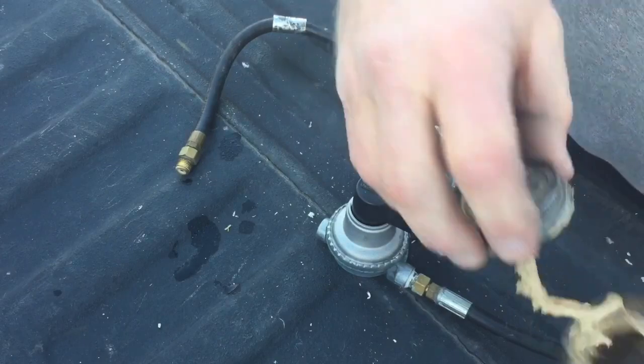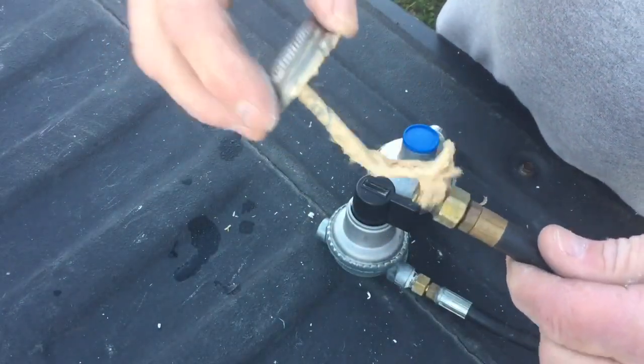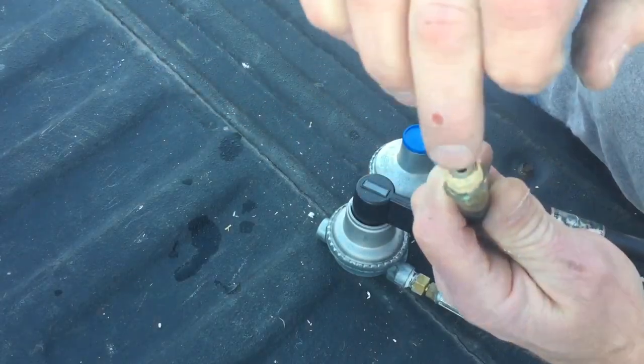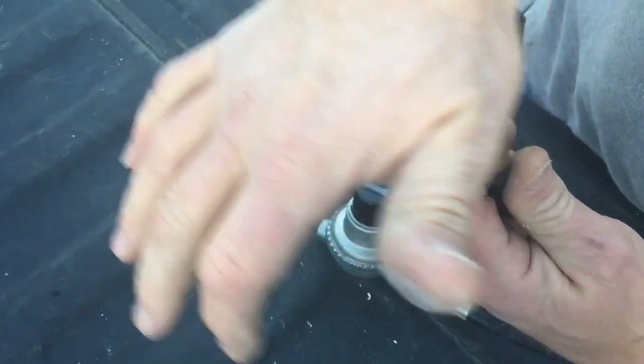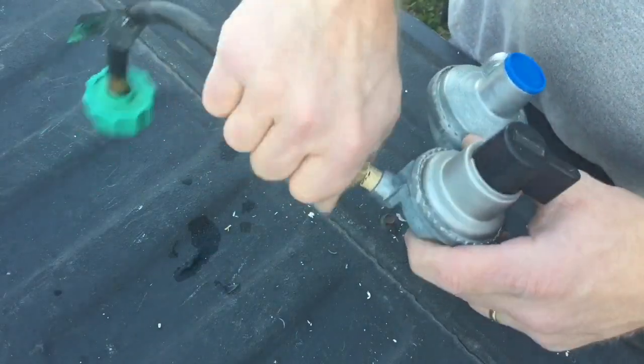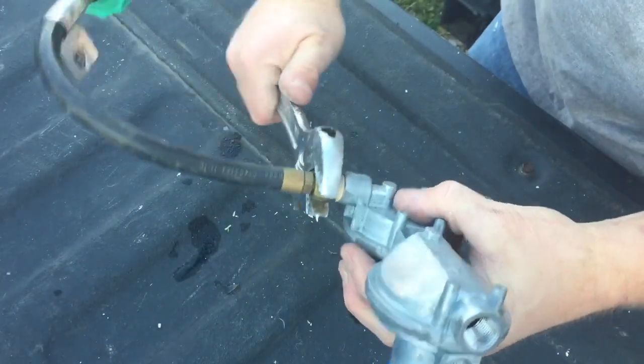Now I'm going to show you how to put this together with the brush-on type. I'll just go around the threads, make sure every piece is covered. I want to make sure that the hole in the center is clear so I don't get any pipe sealant down in there. Then I'm going to put this hose on by hand before I tighten it down with a wrench.